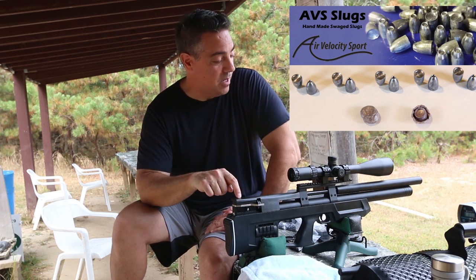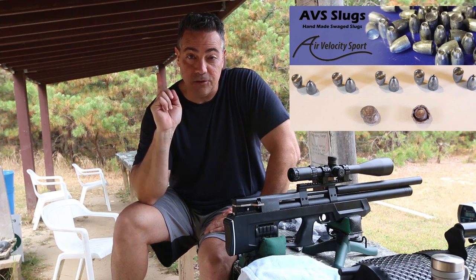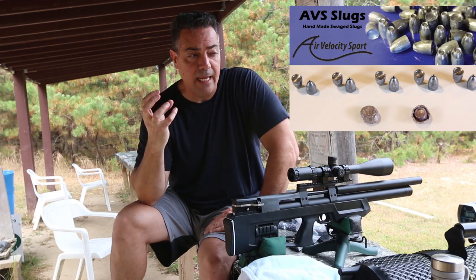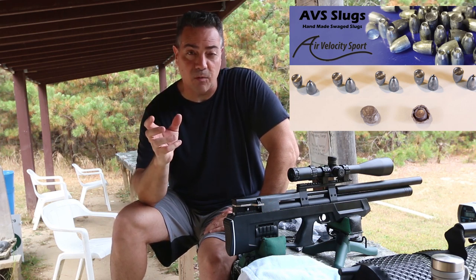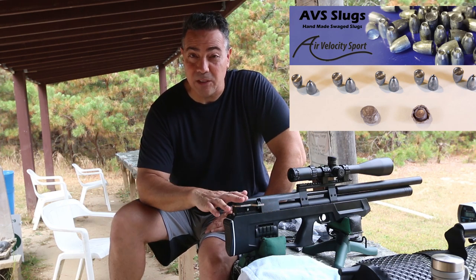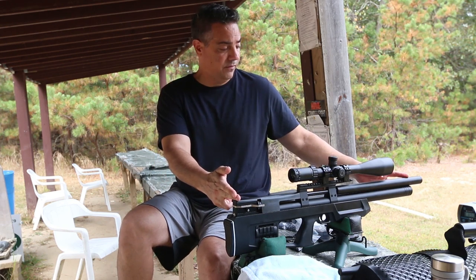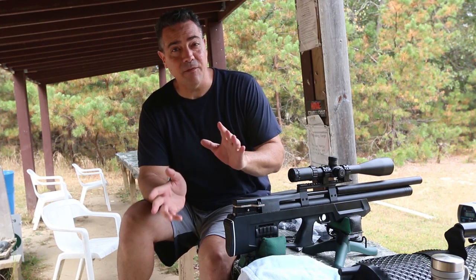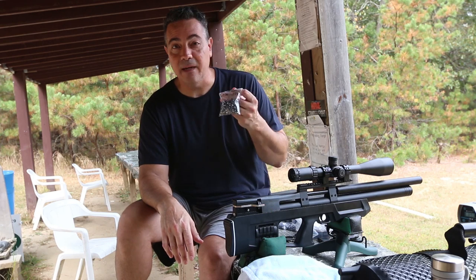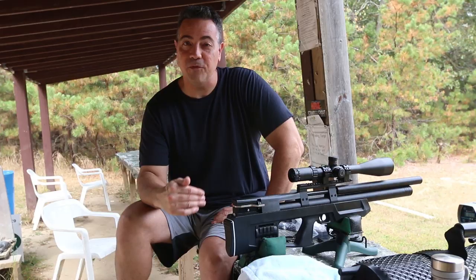I'm hoping that today I can show you that these 254 hollow-point cup-based slugs are working well, but you may need more power. They grab the rifling — they're a little bigger. Remember the twist rates in these air guns are something like 1-in-18 to 1-in-22 or 23. So it might be only one full twist for a 23-inch barrel, which I'm not sure is enough, but that's what I'm here to find out. I've been killing myself trying — I've tried all summer to get these to work and hopefully today's the day.